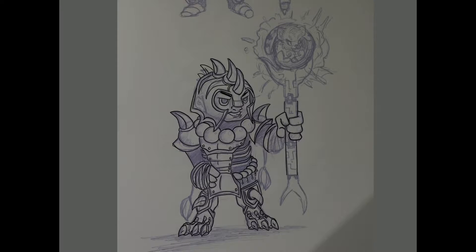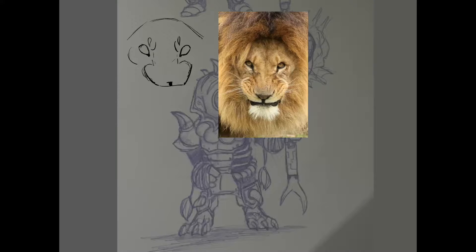So he had to be the character I would design a costume for. I wanted his tiger to become a lion and I drew a lion's head using a reference picture first to get the anatomy right.